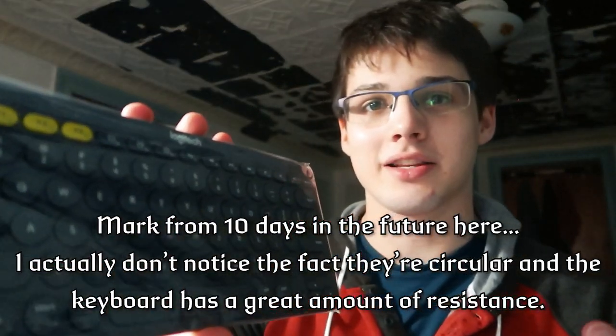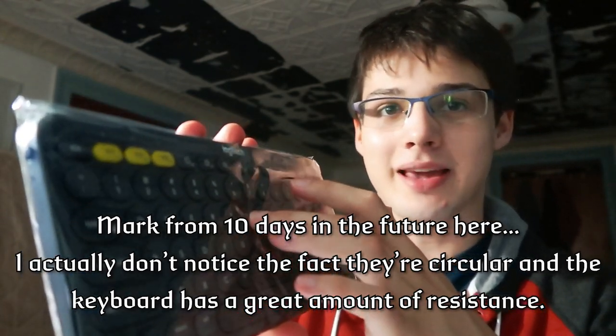Pretty nice, very straightforward. Again, this was $30 — affordable is almost an understatement. Now to be honest, I don't really like this keyboard aesthetically. It's got circular keys, and it doesn't make any sound, which is something I got used to with the mechanical keyboard, so I wanted the tactile feel.